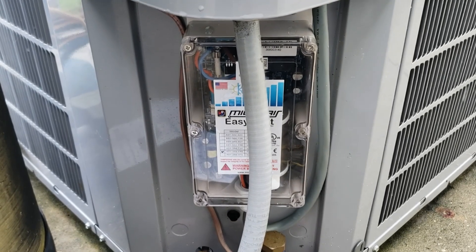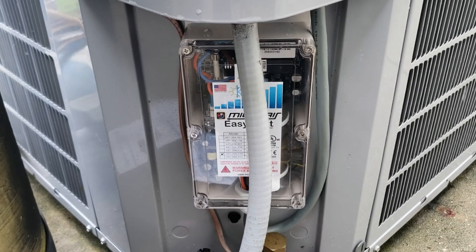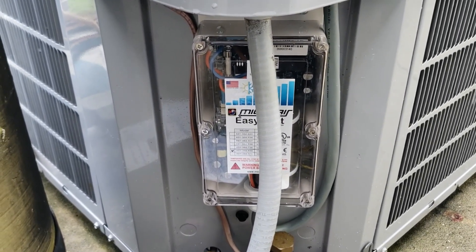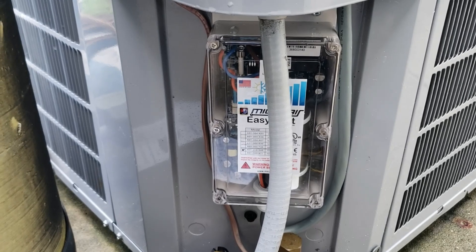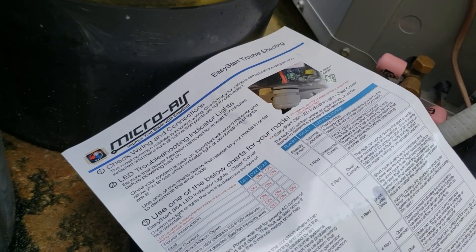With this device, you wouldn't need a generator that could support 80 amps — you could probably get by with one that provides around 40 amps of current. Keep this in mind if you are thinking about a battery backup system or running your house on a generator. This Micro Air EasyStart system seems to be a good option.